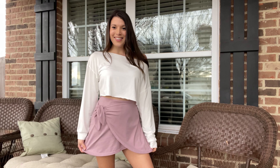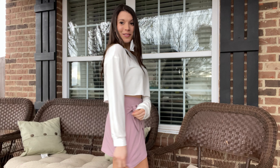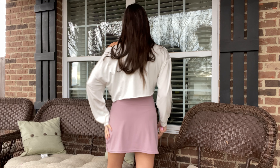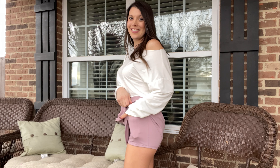I am wearing a size small in this dusty purple faux wrap athletic leisure skirt. It has built-in shorts with pockets on either side to hide your little treasures — whether that's your phone, cash, your car keys, or what have you. This is like a swimsuit type material, so it's going to be great for working out or swimming.